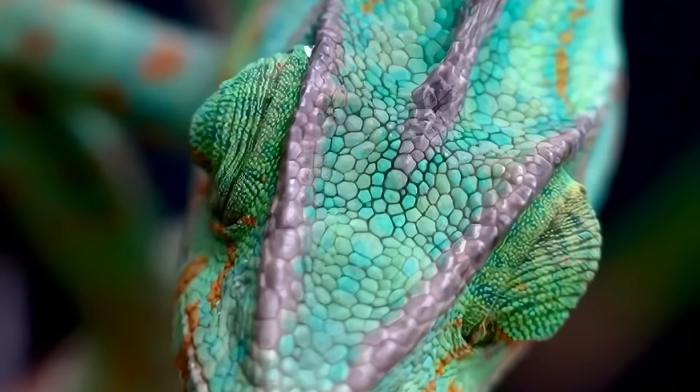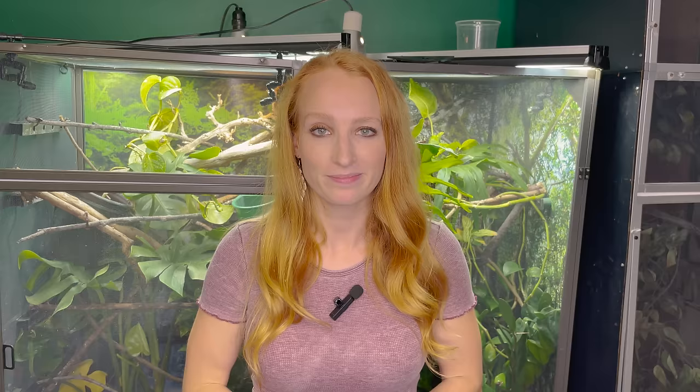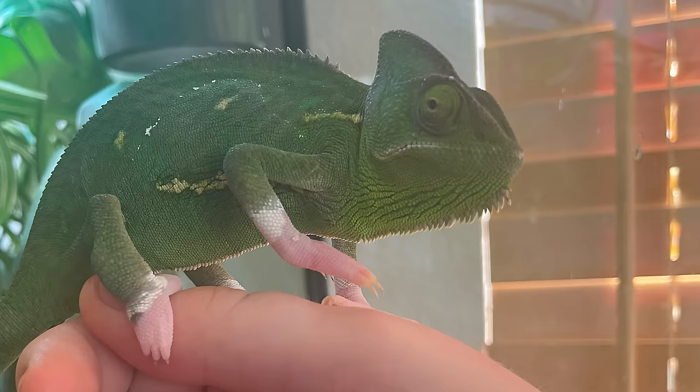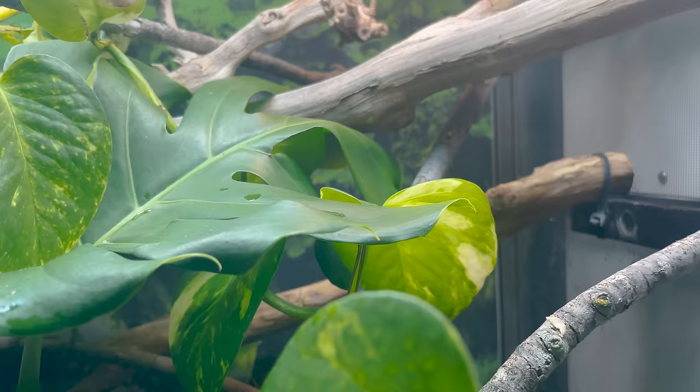Veiled chameleons make great pets and if you can get your enclosure set up beforehand they really are very doable pets. They just get a bad rap because a lot of people buy them from poor places and have incorrect care information. The recommended enclosure size is 24 inches wide, 24 inches deep, and 48 inches tall — two feet by two feet by four feet tall — for either a male or a female. I'd also encourage you to go for a screen or a hybrid enclosure: screen if you live somewhere dry, hybrid if you need more control over temperature and humidity.